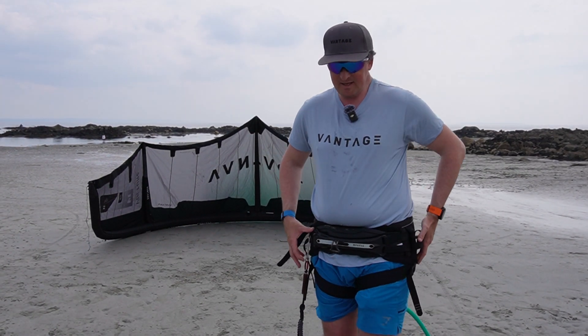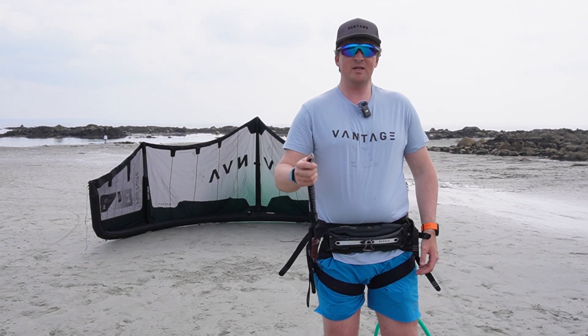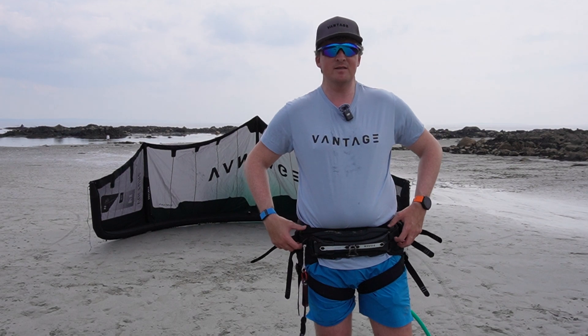This is my seat harness. As you can see, it goes around and sits on my bum. This is your safety leash, which connects into the safety on the cow tail. This is the harness, and then they have wings that stick in on the side.